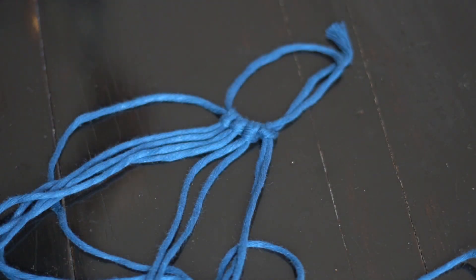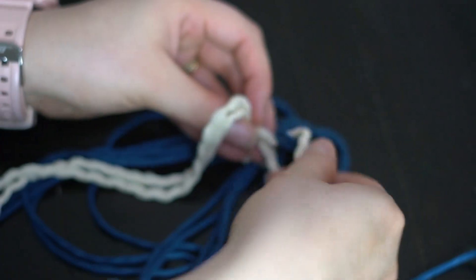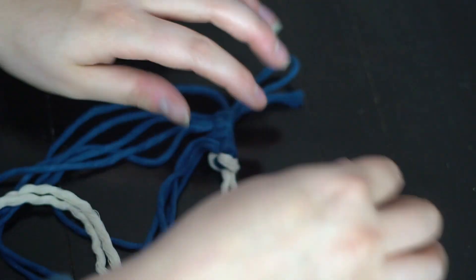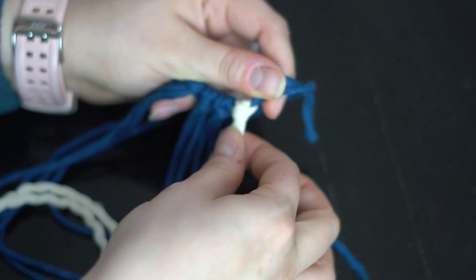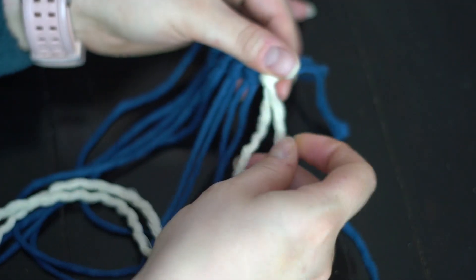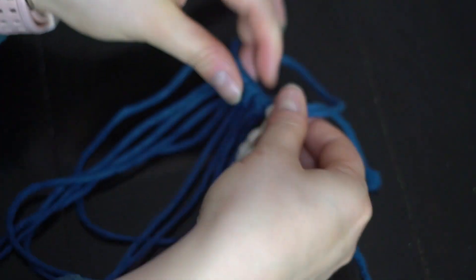Then go in with the white — I believe it's cream but I'll call it white, or the natural color — and do the same thing. If you're only using one color, just do five of your color. If you're doing multi-color, do one of the accent color and four of your main color.